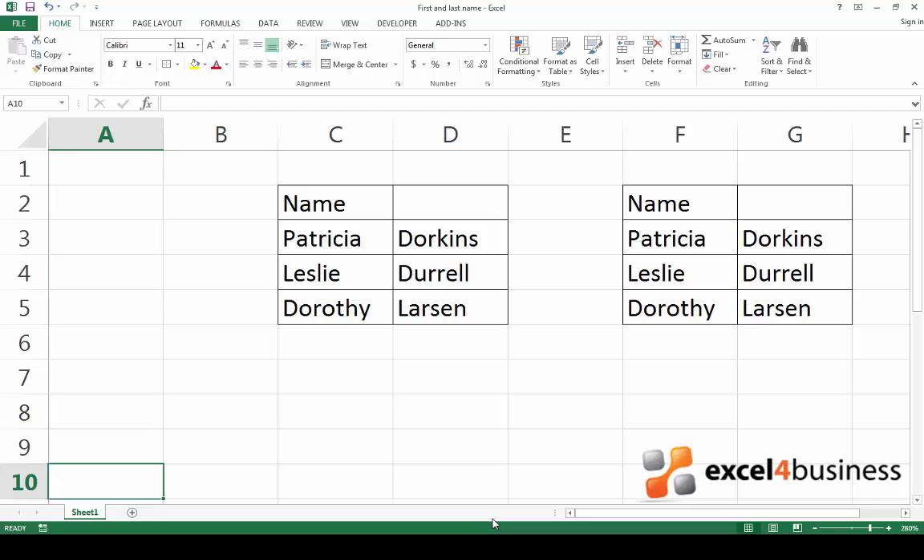Hi there, my name is Mila, and today I will teach you how to merge cells. This function allows you to turn several cells into one large cell that remains intact across several rows or columns. You'll find this useful for creating titles.